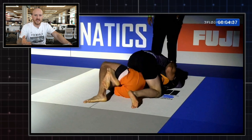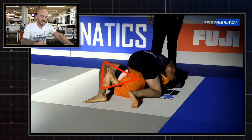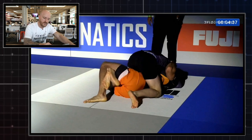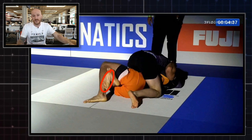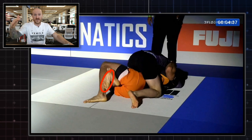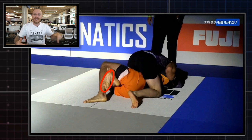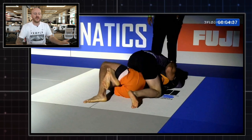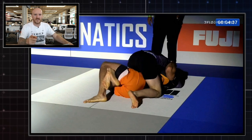The only thing impeding his forward progress is this: his opponent has his thighs sandwiched and clasped on William's foot, basically around the lower leg just above the ankle. That can be tricky because if William wants to keep advancing — take an armbar or try to take the back — he needs to get that leg free. But what's really cool here is that William senses that even though it's an obstacle, it's also an opportunity.